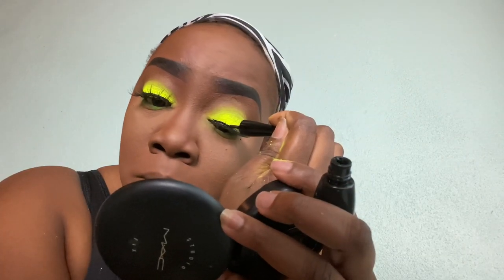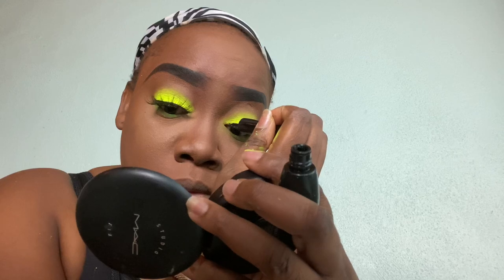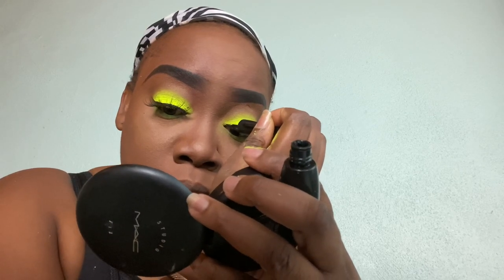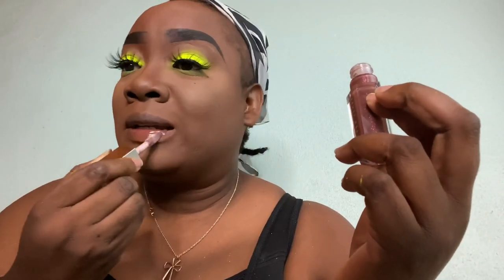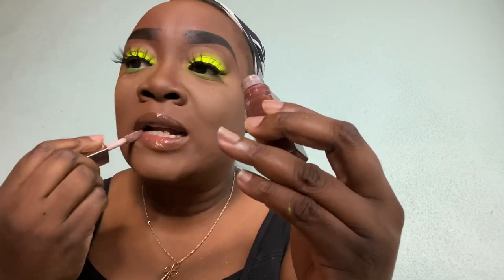For the next eye, same thing — steady hands and a little curve at the end. My eyes are watering so bad! Now it's time for lips. I'm using a lip balm — I ordered the clear one from Sephora. This one is the shade Chocolate. I didn't want to use any color on my lips because of the neon pigment — I didn't want to take away from that look. The attraction should be on my eyes, so I just decided to go with gloss.